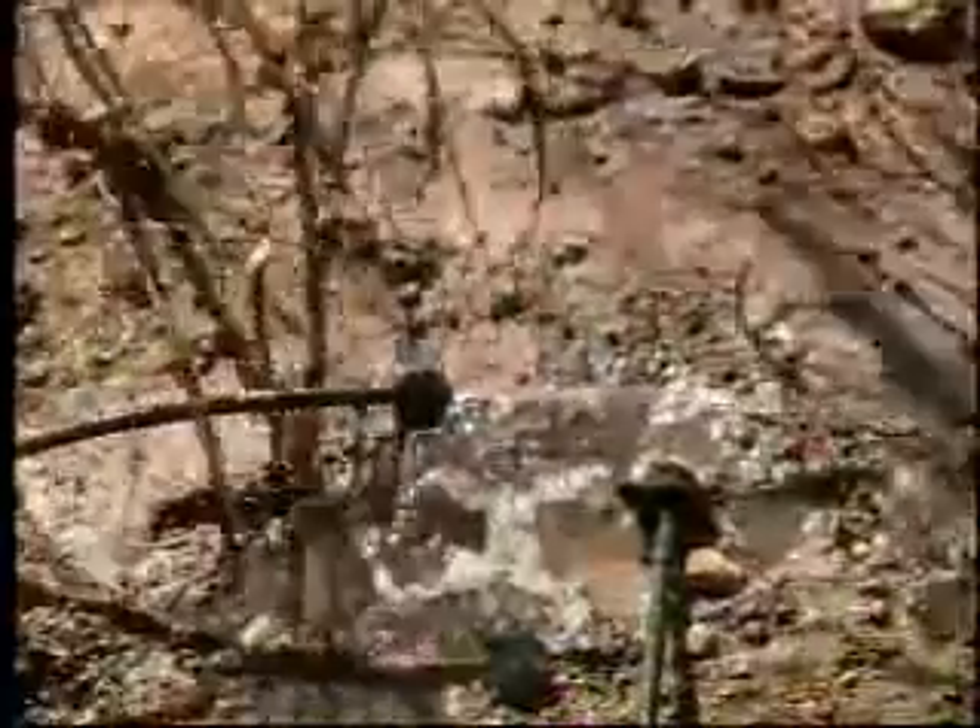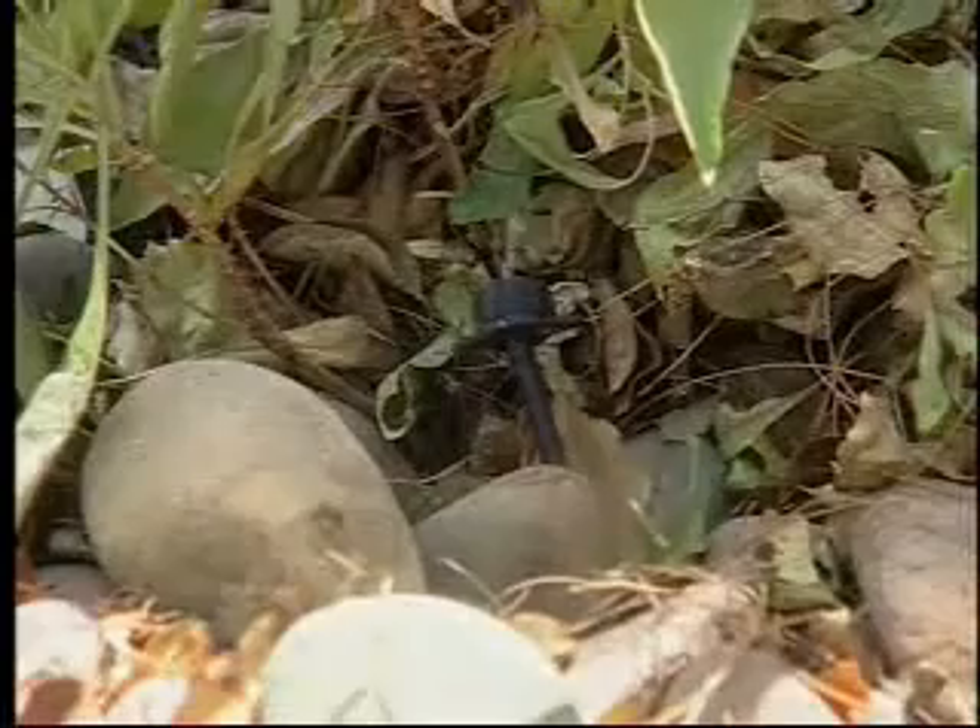Run times might vary from as little as 12 minutes for a very high flow emitter, up to about two hours for the lowest flow emitters.